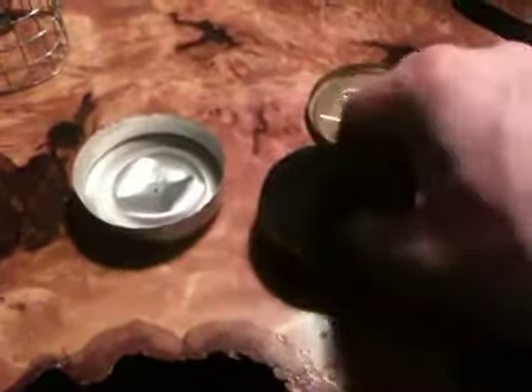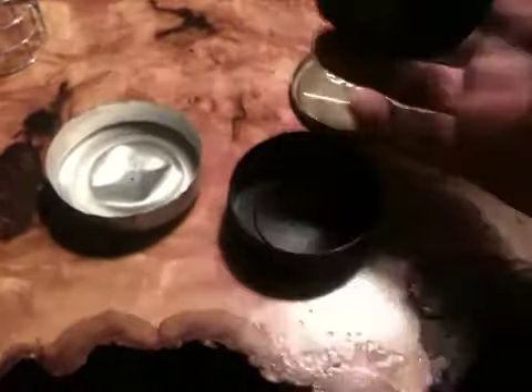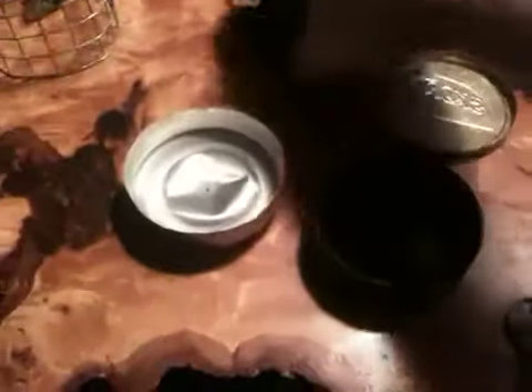The lid comes off. The bottom comes off — that's your little snow guard, I guess. Take this carbon felt out of here, and this sits over here.